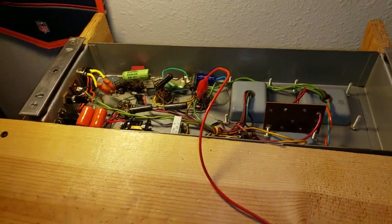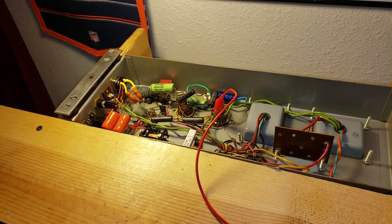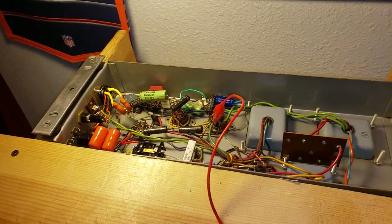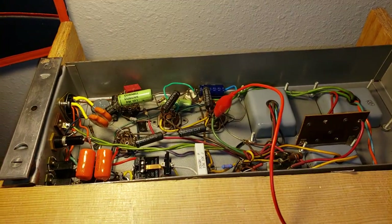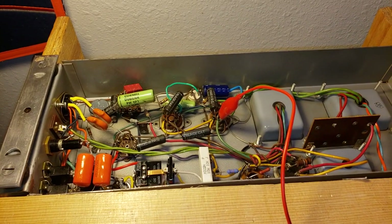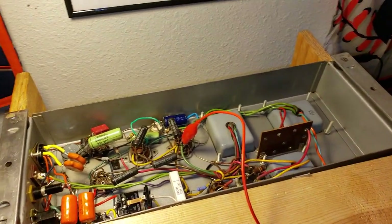Hello, Dr. Kim here, the Hammond Doc. I want to share with you how I test for the plate voltage on a 6550 tube used in a Leslie amplifier. This is a Leslie 122 amplifier. You can do the same thing with the Leslie 147 amplifier or a 251.